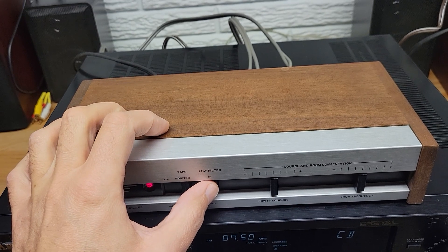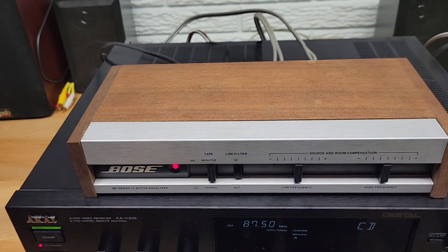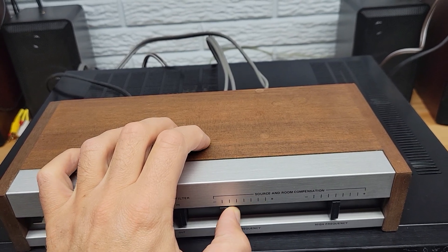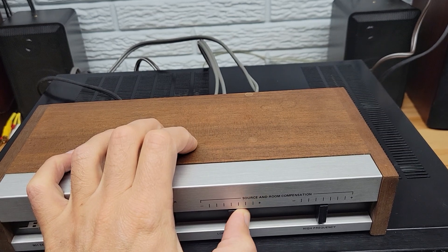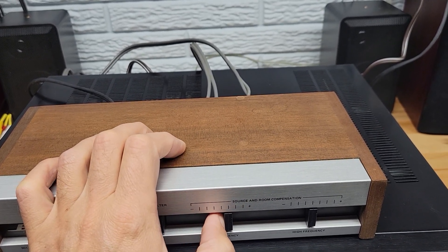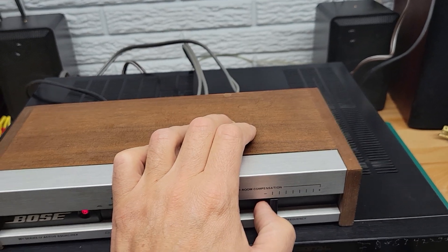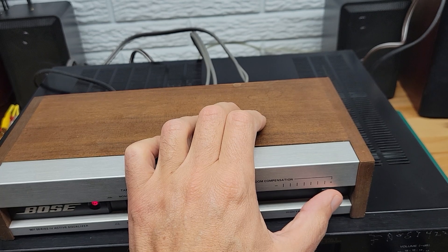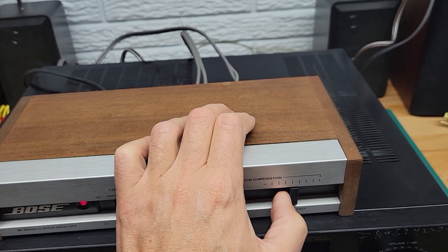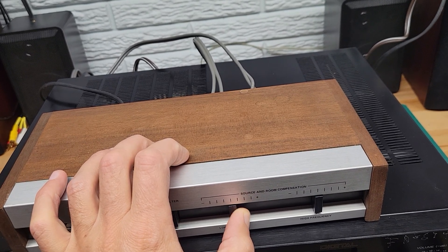Here's the low filter — can't really hear much, not a lot of low frequencies going on in this piece. Now, here's the low frequency slider. And then here's the high frequency. There are little indents for the middle position that center it for you, so you know where that is.